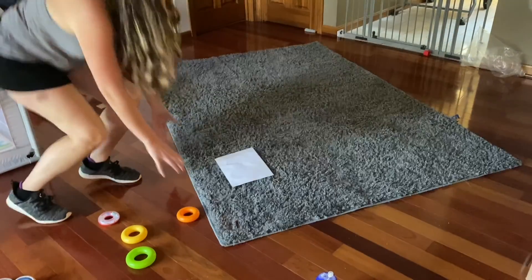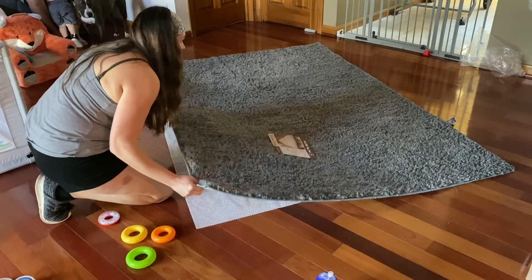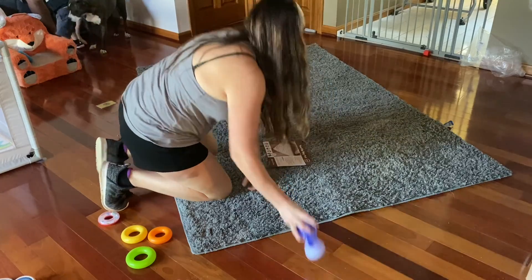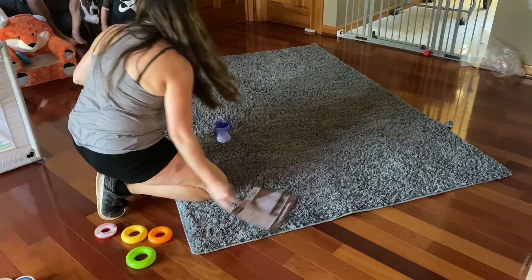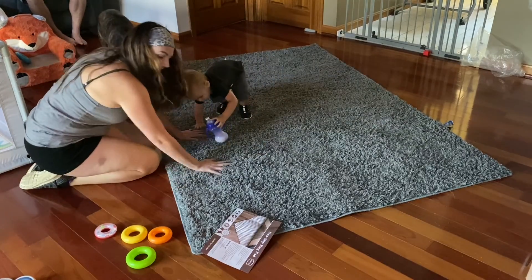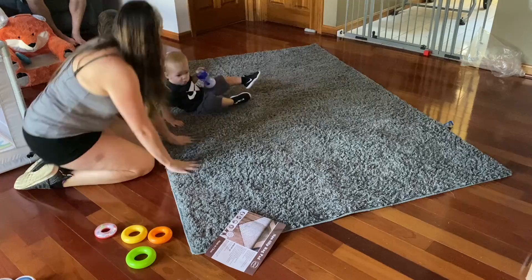It's very breathable and super easy to clean. And now, as you can see, we can't move the rug anymore.